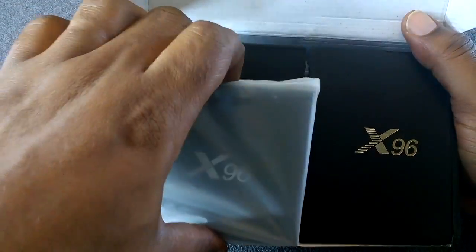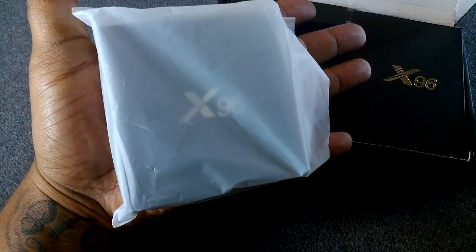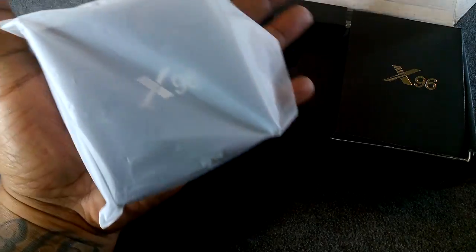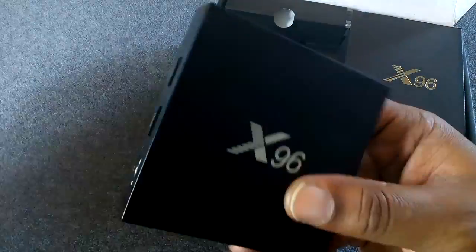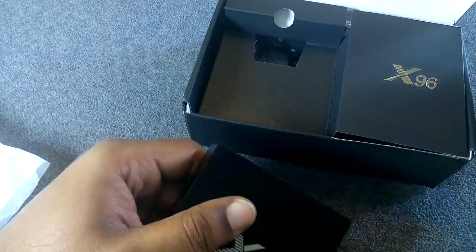Right off the top here you actually have the device itself, and that's pretty tiny — it kind of fits in my hand as you can see. Taking that out of the plastic, you got the X96 branding logo across the top there.